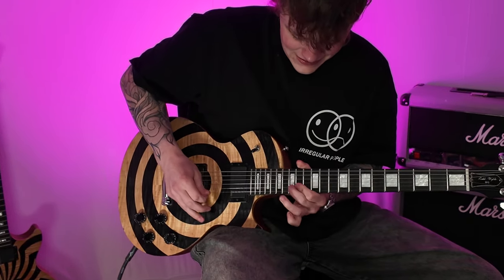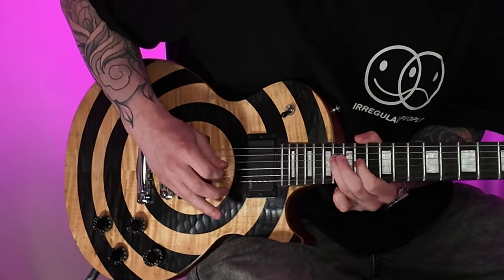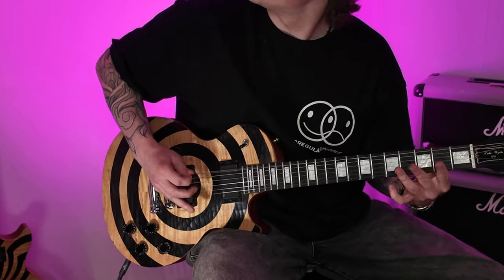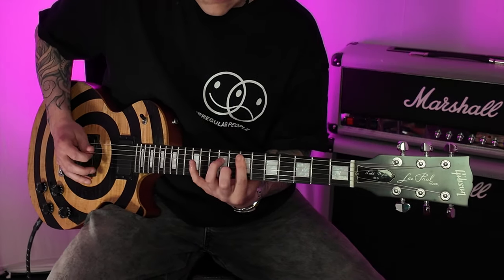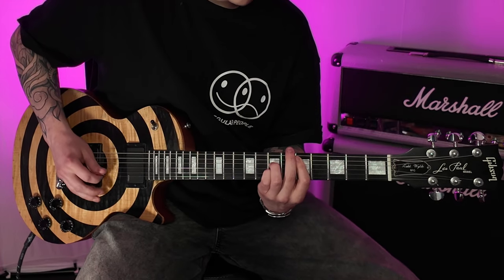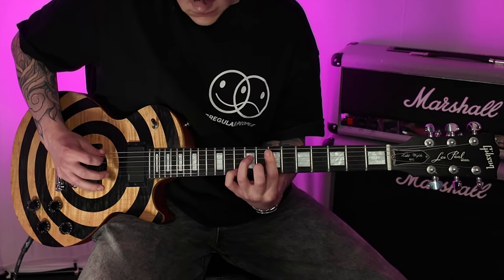So that's enough talking, let's hear some more tones now and see what this Zach Wild model can do. For clean tones you can get a decent sound on the neck pickup and it's definitely a little bit different, but the bridge pickup sounded awful in my opinion for clean stuff. If you're going to buy this guitar, I'd recommend obviously being a Zach Wild fan and playing more metal.